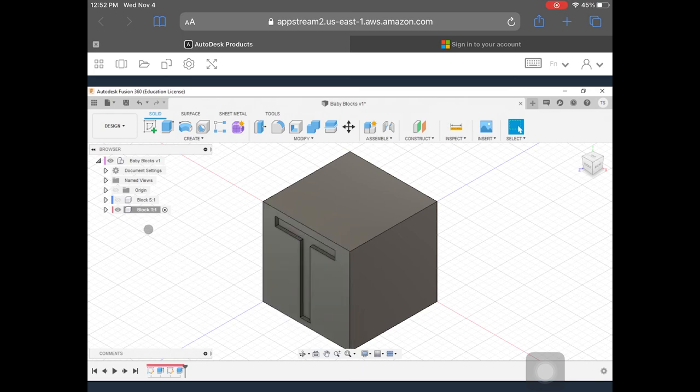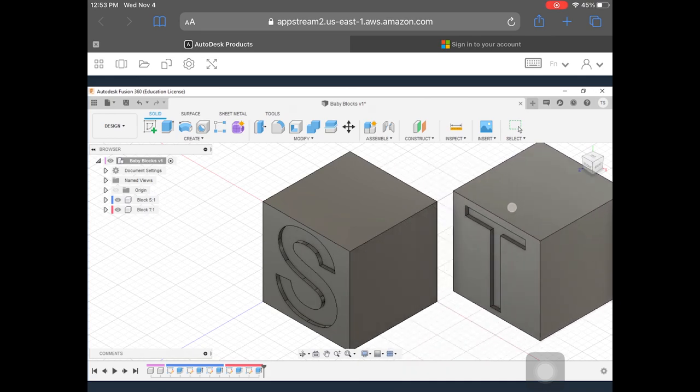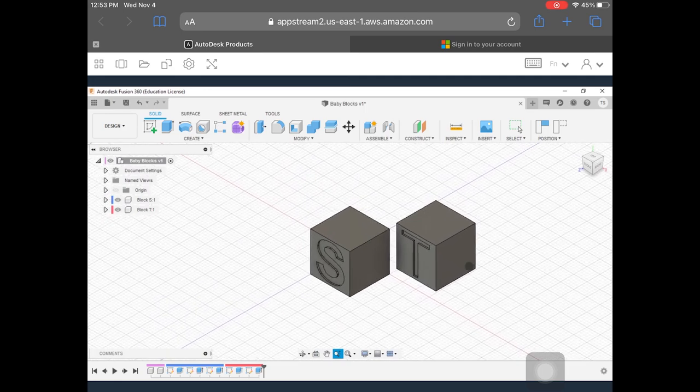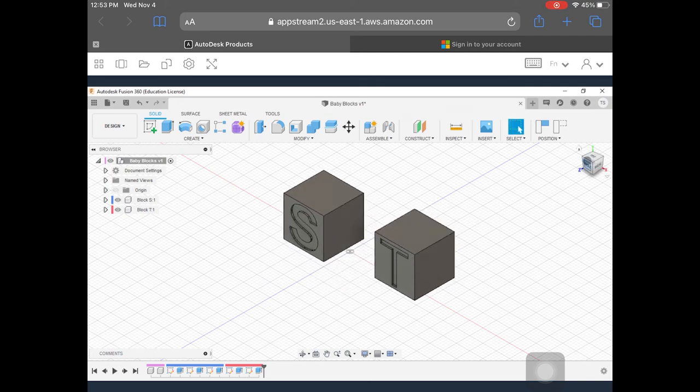If I click on the eyeball for Block S, now I can see both objects — they're kind of intersecting each other. To spread them out, I'm going to activate my assembly file by clicking the activate button up here. Now I should be able to click and hold and move the components. I'll zoom out so you can see what I'm doing. To deactivate any tools, I'll right-click and hit Cancel. Then I can click and move these shapes around — we'll get more into this in a later video.